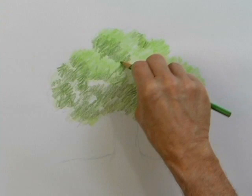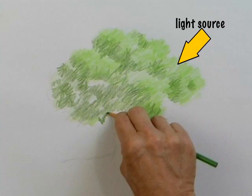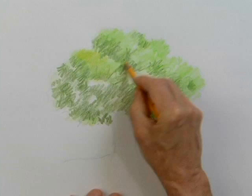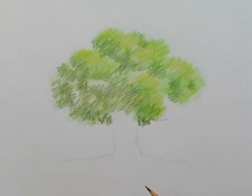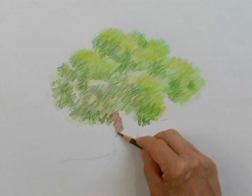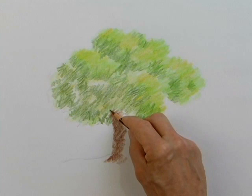This darker green really helps to separate the branches. And because my light source is coming from the upper right-hand corner, I'm shading the left side of our tree. Now I'm going back with a yellow-colored pencil on top of the two colors I've already applied — the dark green and the light green. This yellow really enhances it and makes it a little bit brighter. Let's work on the tree trunk. The left side of the tree trunk will be shaded, and I'll do that with this brown-colored pencil. I'm being very loose, coloring just as if I was sketching it.